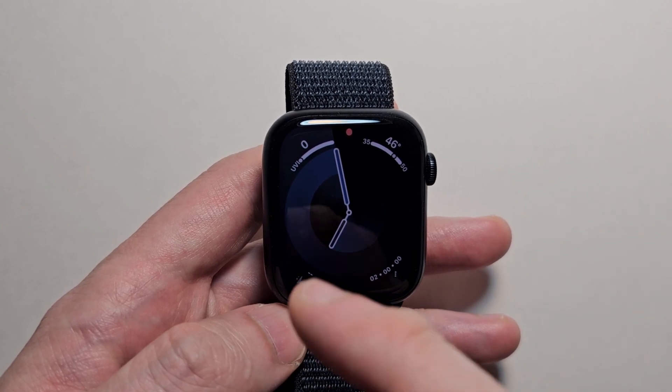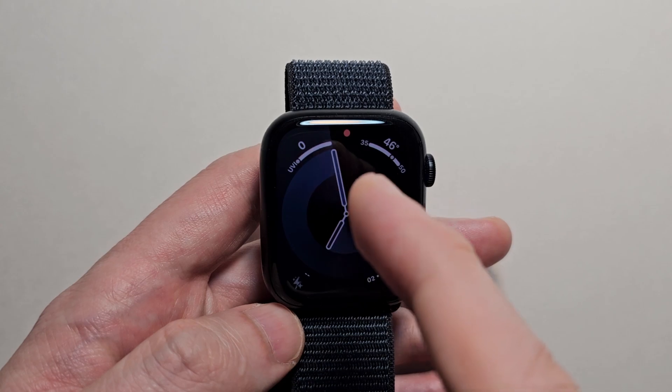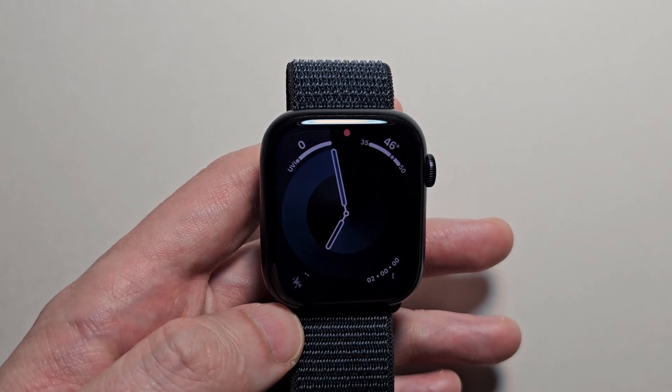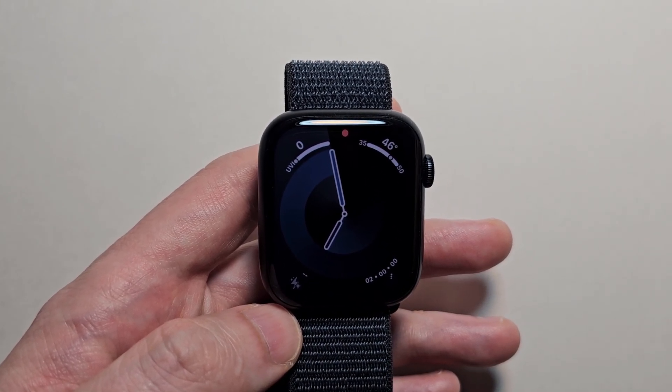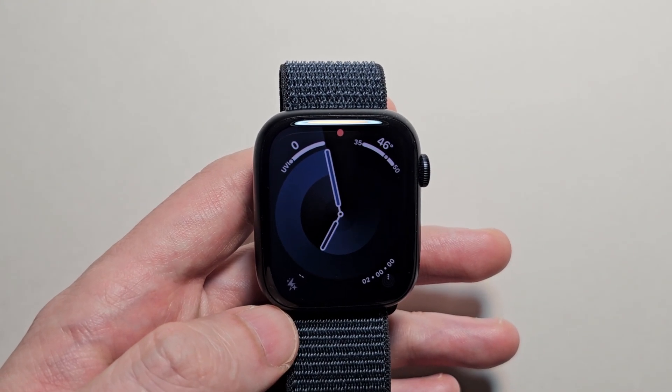Alright guys, so I'm going to show you how to turn off or on the Always On display for your Apple Watch. Now I have the Series 9 here, but this works for SE5 or newer, or the Ultra 1 or 2. But it does not work for the Apple Watch SE.